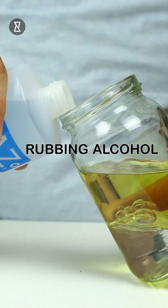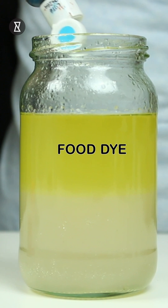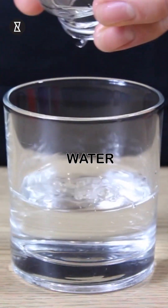Start by pouring equal amounts of water, vegetable oil, and rubbing alcohol into a jar. Now add some salt and give it a good mix. Let's add some blue food dye to make it more fun.